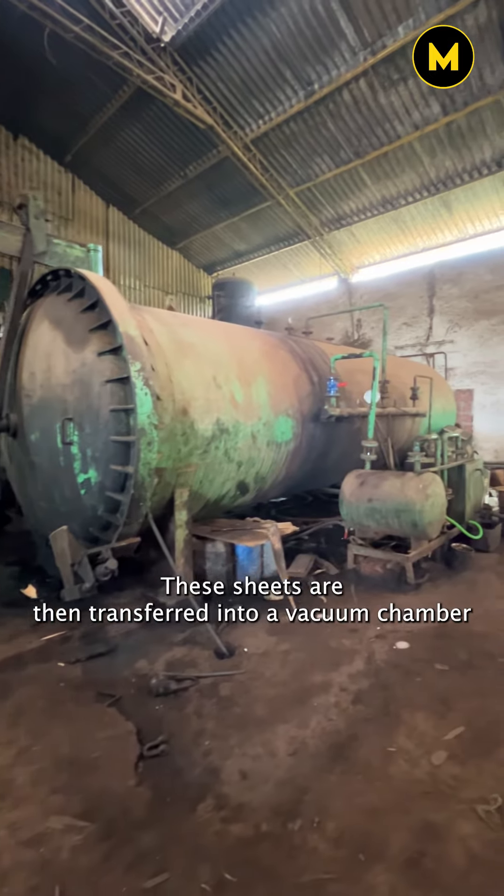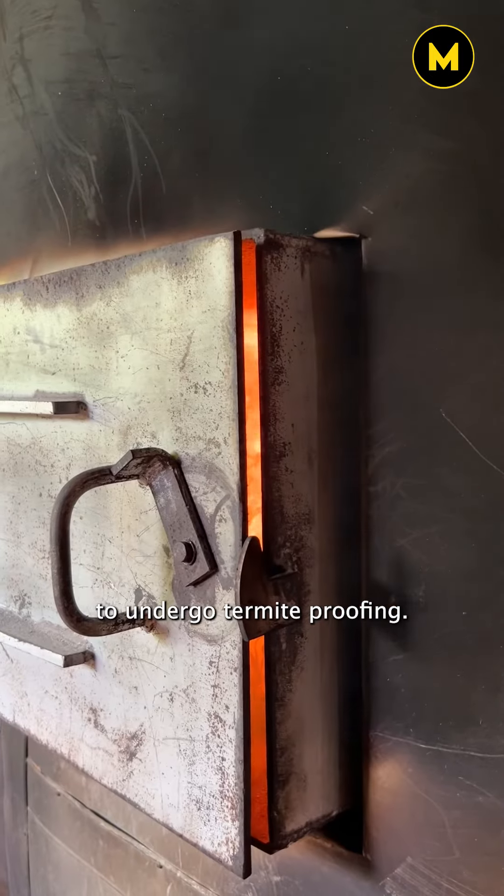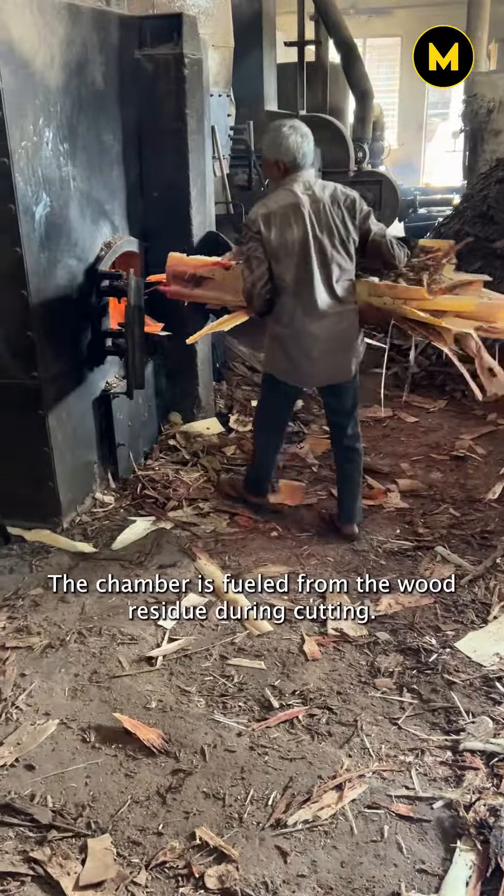These sheets are then transferred into a vacuum chamber to undergo termite proofing. The chamber is fueled from the wood residue during cutting.